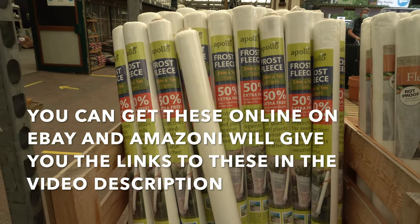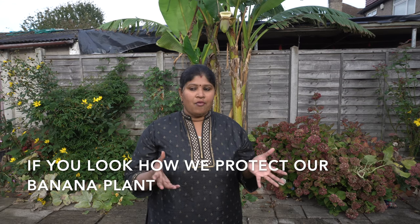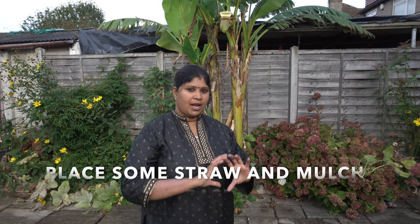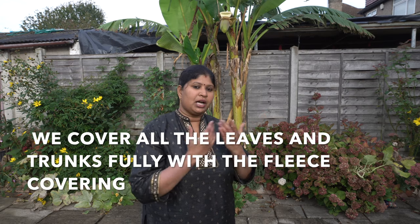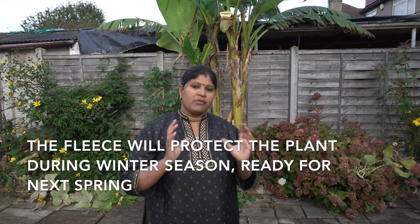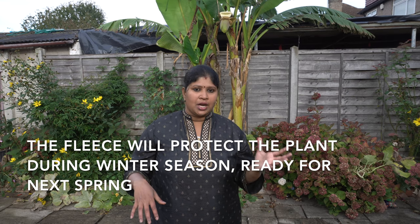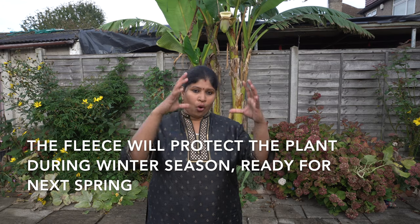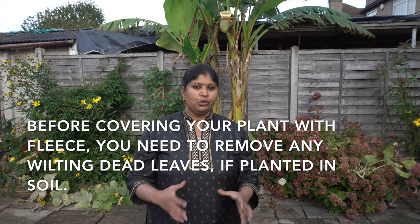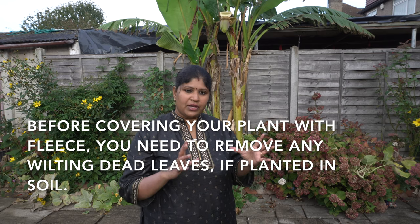I'm going to wrap it with my winter fleece — an old winter fleece. It covers the bottom of it. I cover it all. If you don't have a winter fleece, you can cut the whole part and wrap your plants.